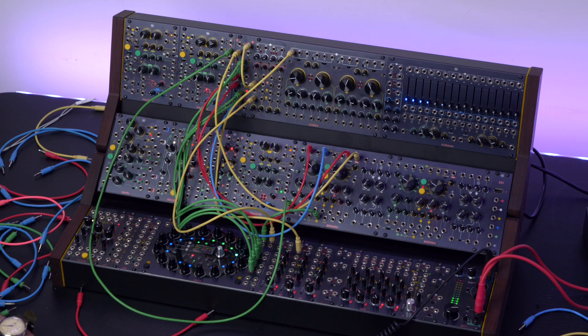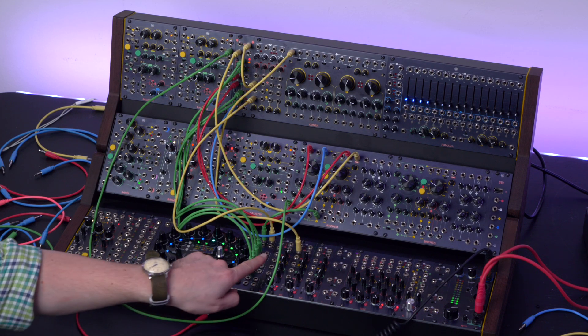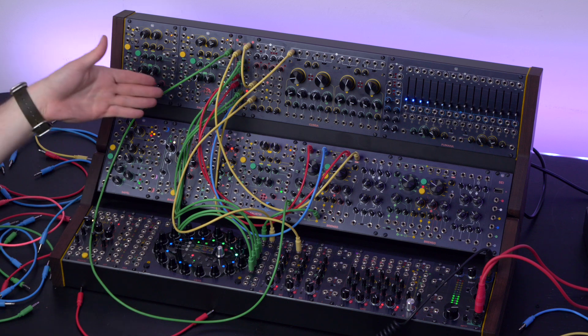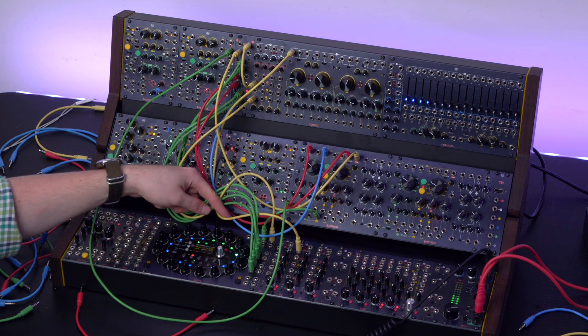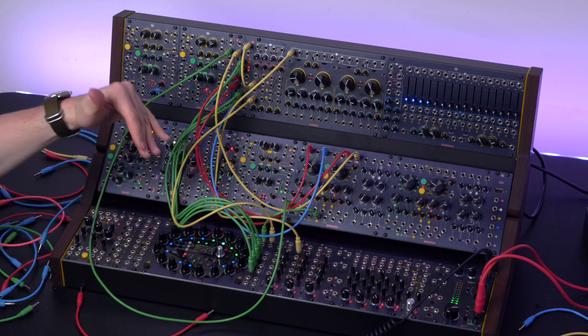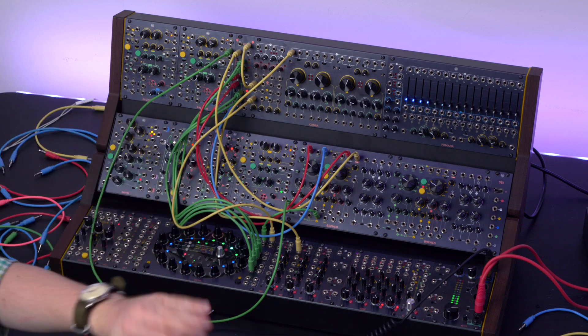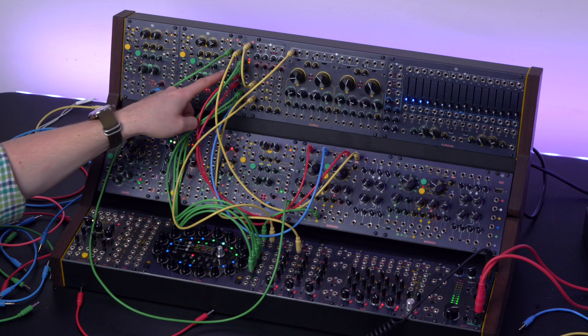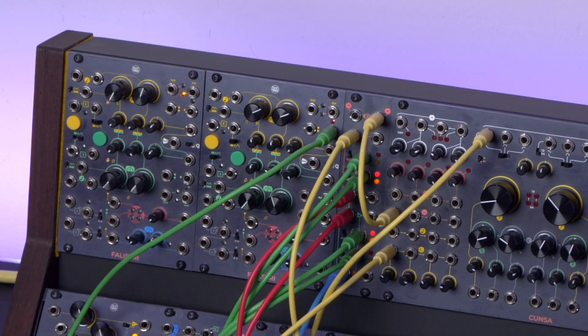Here is a final extra tip. Instead of using gates to open and close the VCAs in a sequential switch, we may program sliding voltages on the Usta sequencer that go up and down on four raw CV tracks, and use them to transform the 411 into a quadruple crossfader.